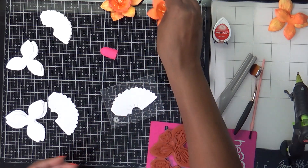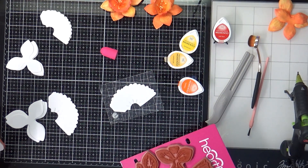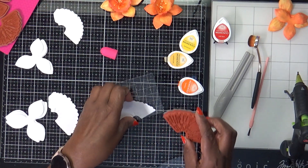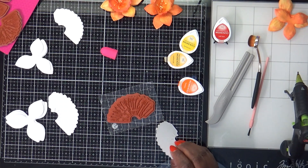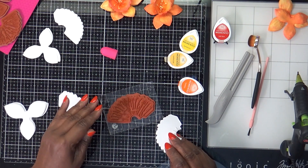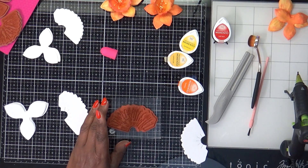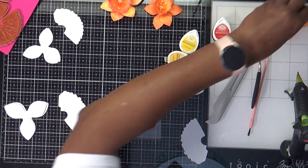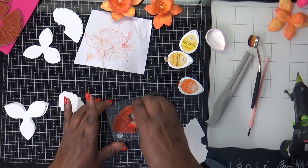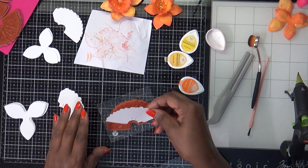Let's get started with the stamping. I'm pulling off my larger stamp. After I got them cut out, I had an afterthought that maybe I should have stamped them before cutting, but no problem — these are very easy to line up. I just have a scrap piece of paper, and I take my ink and just ink it up really good.